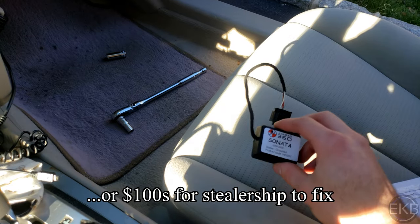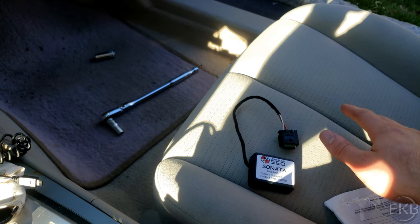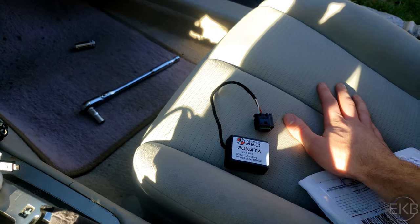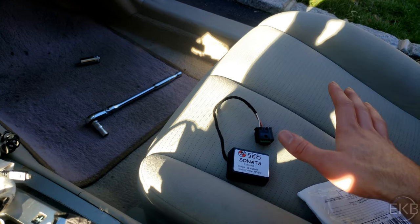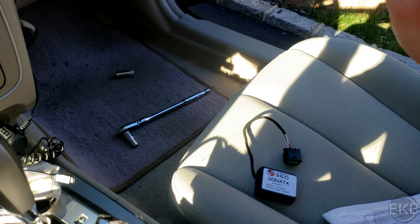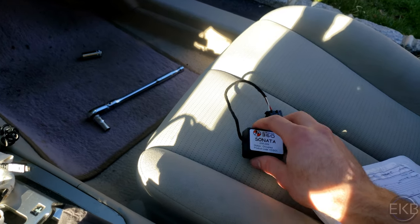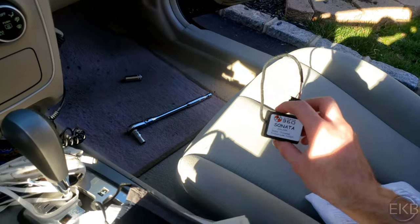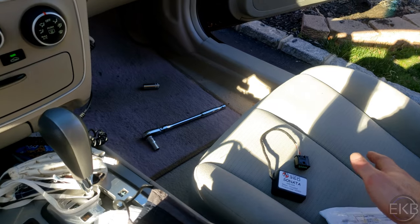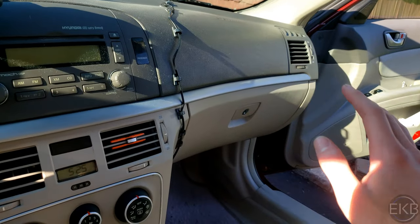Now, what this does is it just plugs in to where the sensor is — I'll show you how to do it in a minute — and it tells the car that there's always someone in the seat. You should not have an infant in the front passenger seat, because if there was an infant in the front passenger seat and the airbags went off, that could be deadly for the infant, which is why you need to think about whether or not you want to do this. All this does is tell the car that there is someone on the passenger seat, so if you get into an accident and the airbags deploy, the passenger airbag will always deploy whether or not there's someone in the seat.